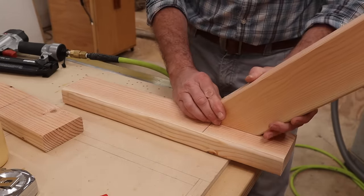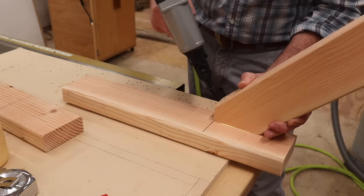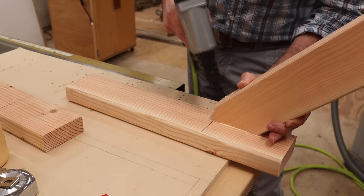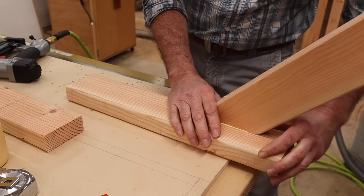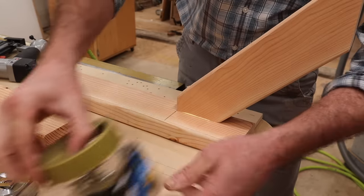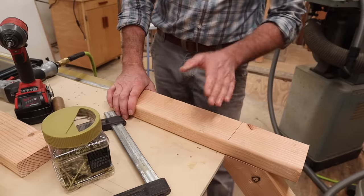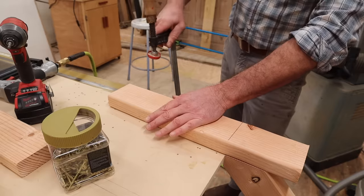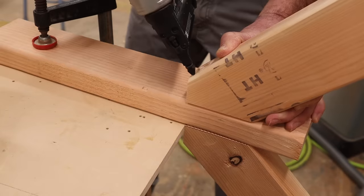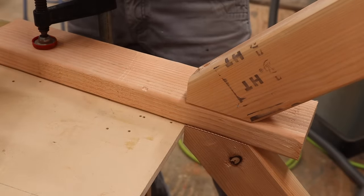Make sure the foot is flush with the outside of the leg, and tack it in place with a two inch nail. Make sure that I'm in position and now I can use the two and a half inch long screw. To attach the other foot, I'll need to turn the two by four over and clamp it to my table. Toe nailing a couple extra nails just makes it a little bit easier.